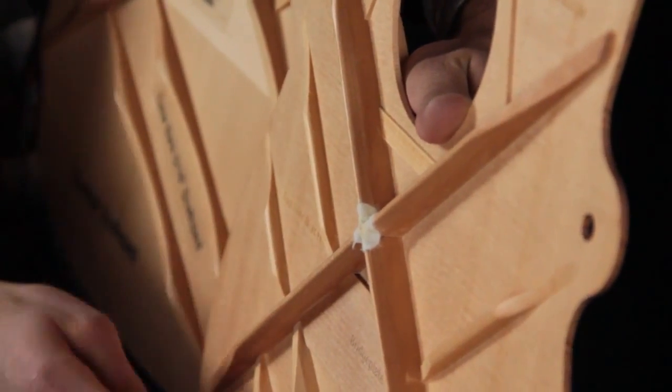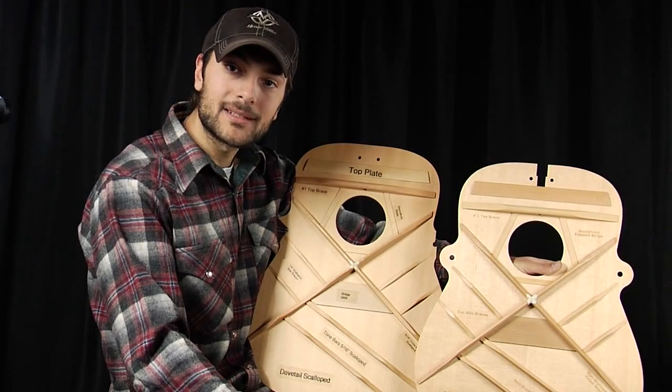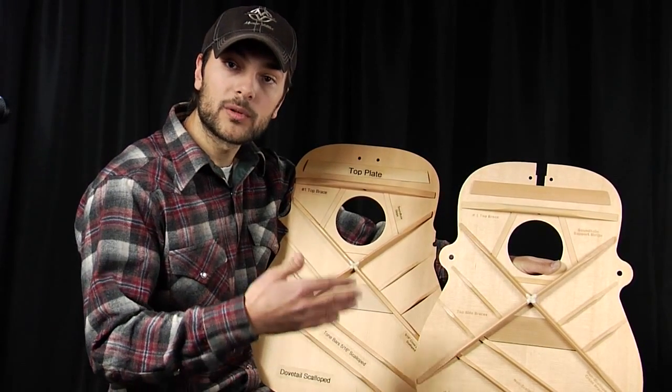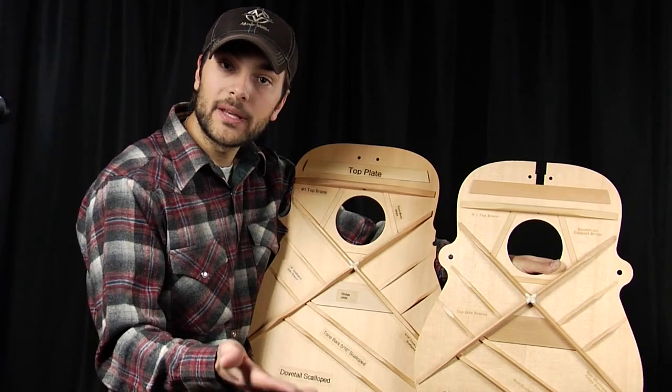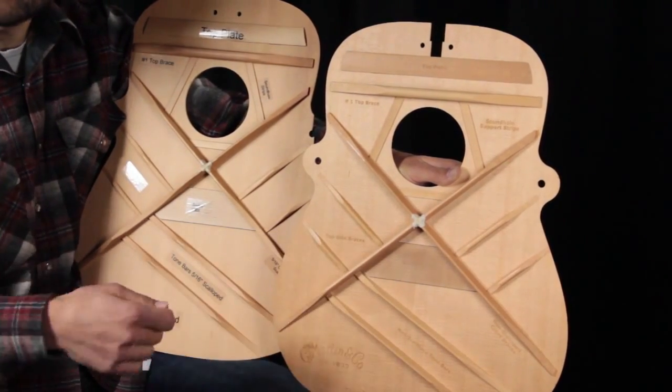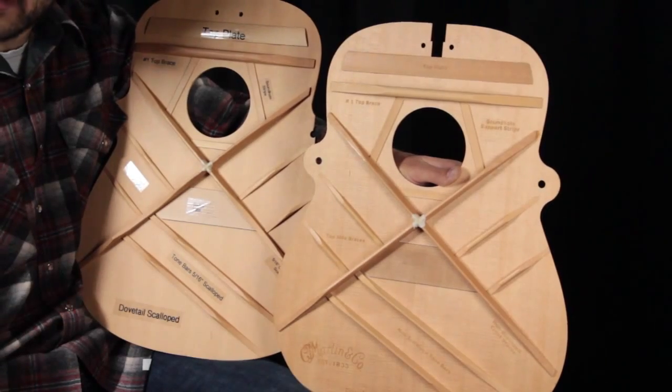What does that do? Well, it actually makes the top more responsive. The lighter the top, the more responsive it is. That being the case, a straight brace guitar takes a little bit more effort to get more sound out of.